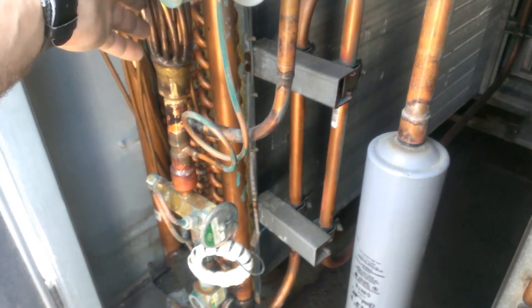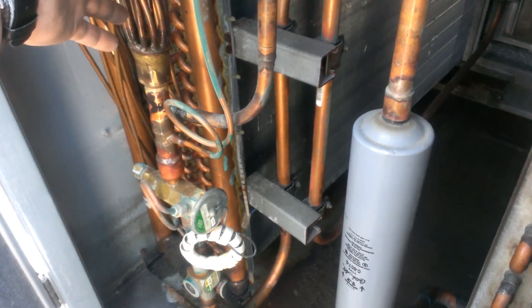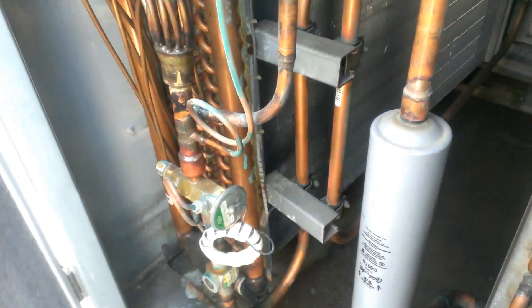So the primary function is to remove humidity — it always pretty much needs to remove humidity, so it's always going to run any time the compressor is running.